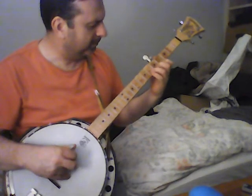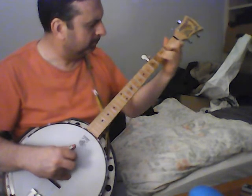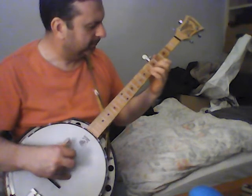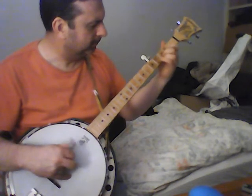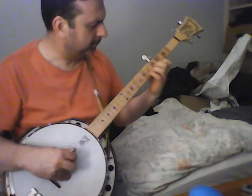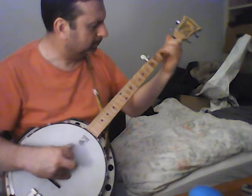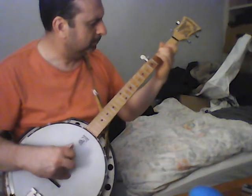My version of that is a little different. So again, in the tune it's like...